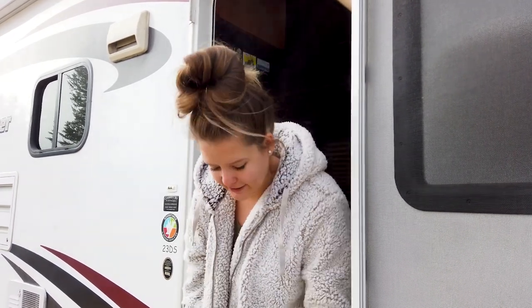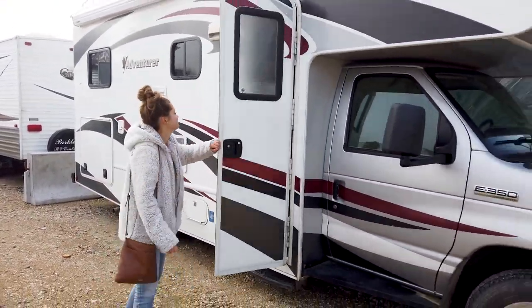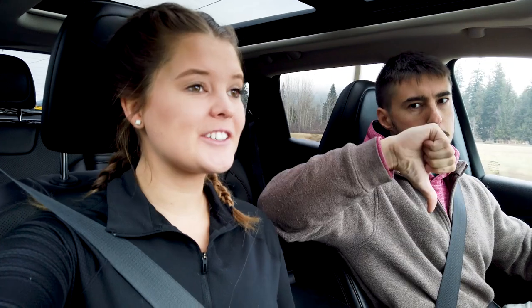Everybody say goodbye to the RV — sad, sad thing. Goodbye RV, until spring, maybe even early spring if we're lucky. The RV is all safe in storage — we did that yesterday.